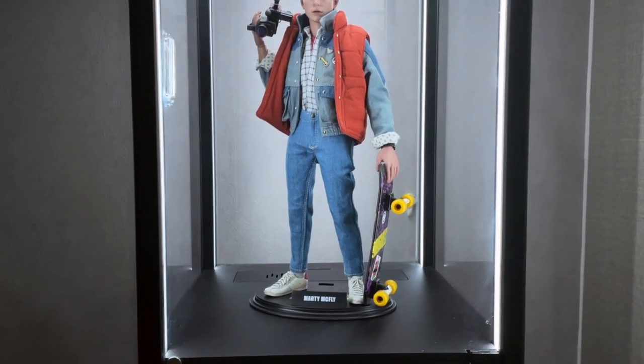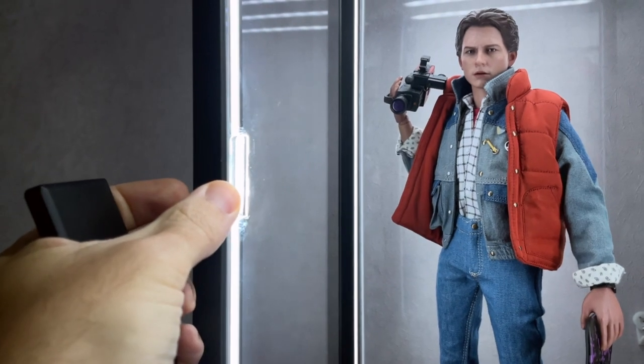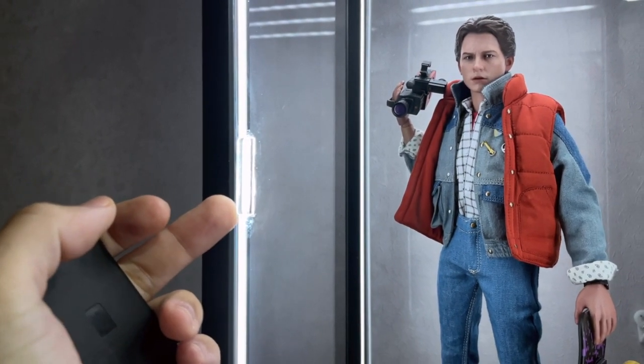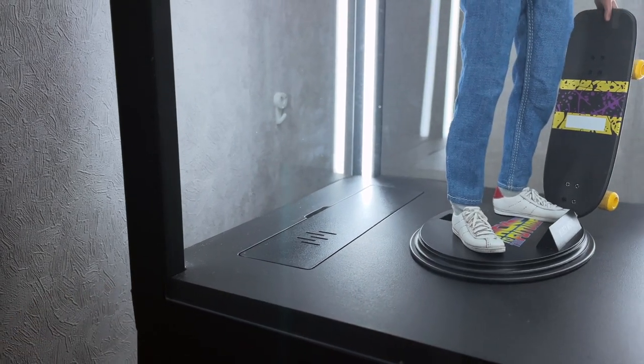The only problem I found with this box is the door handle — it's made of plastic and mine fell off, so I had to glue it back. That's the only problem I've found with these boxes so far.